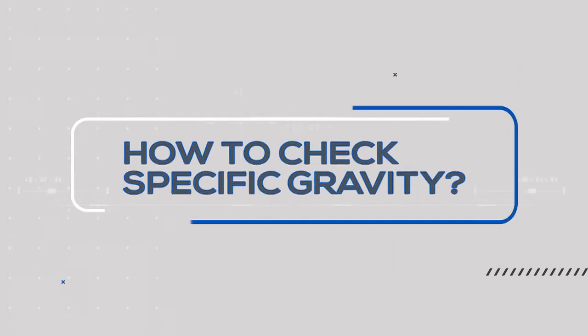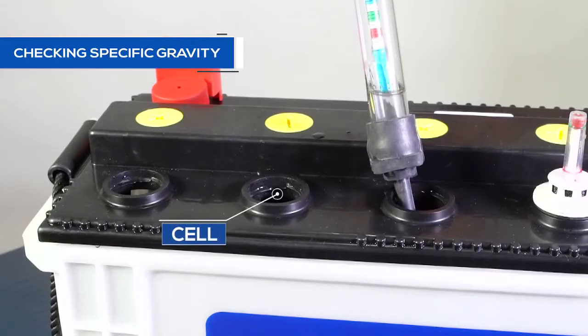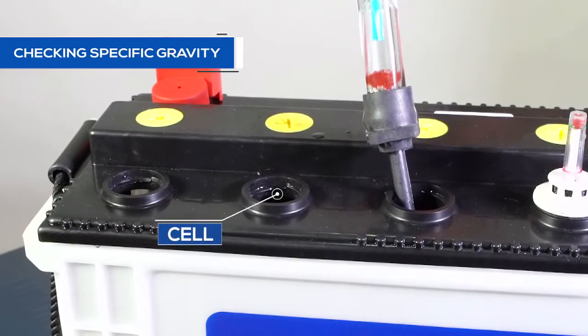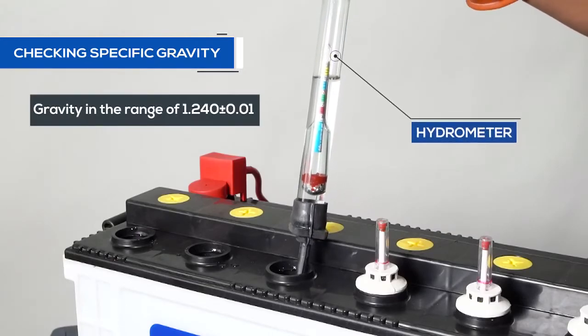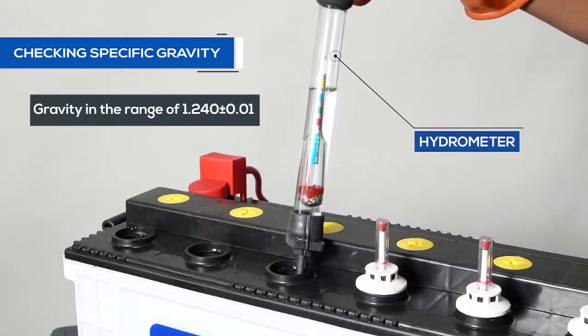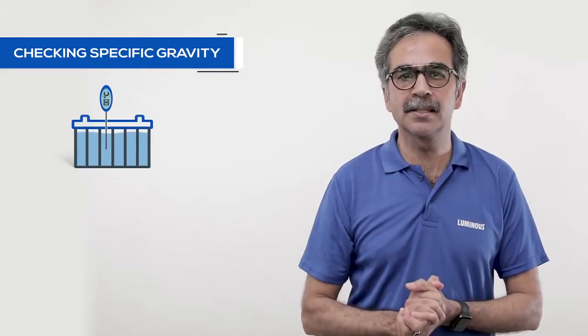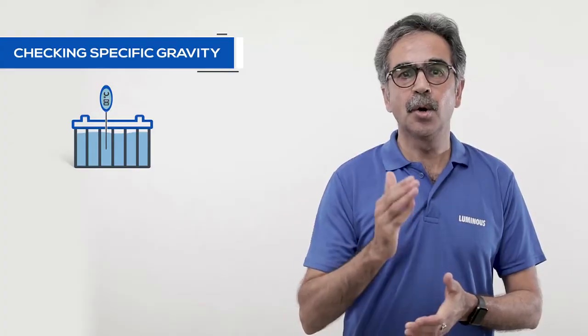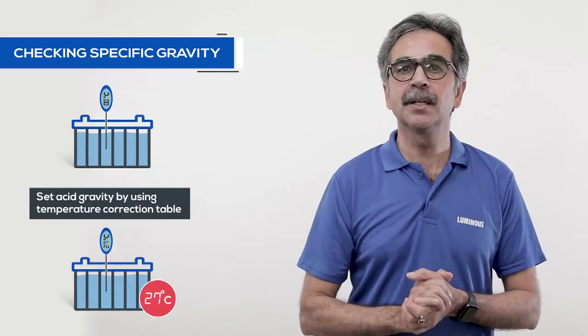Let's see how to check the specific gravity. To check the specific gravity of every cell, dip the hydrometer in different cells. In a good battery the acid level should be in the range of 1.240 plus minus 0.01. For a correct reading check the temperature of the acid with a thermometer and set the acid gravity at 27 degrees Celsius with the help of a temperature correction table. If the gravity of every cell is in the right range it means that there is no problem of gravity in battery cells.